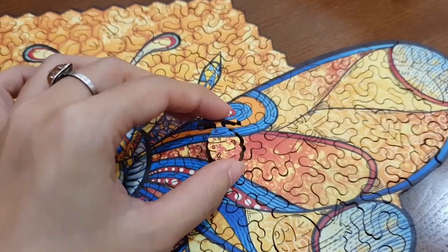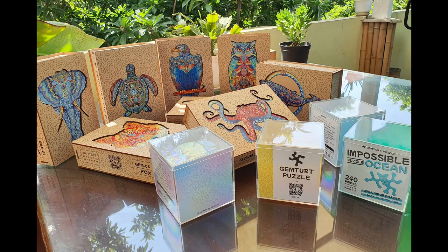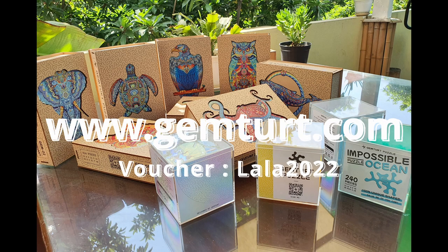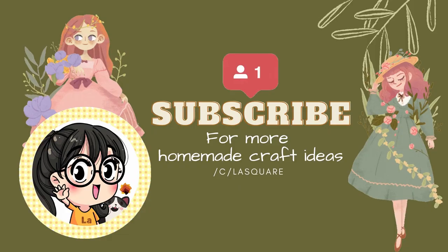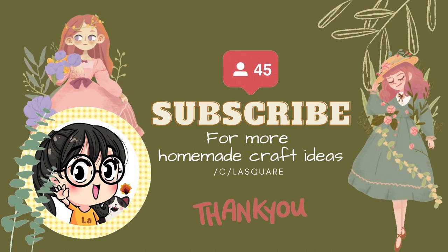To see all their products and read customer feedback, please access the website jimturt.com. Get 10% off when purchasing with my voucher code LALA2022. If you have any questions, please leave them in the comments or direct message me. Thanks for watching.